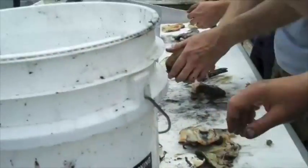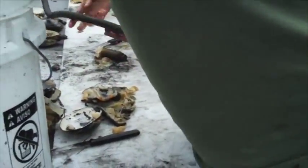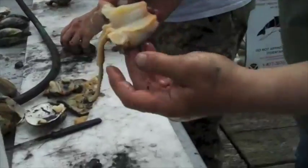Rinse it off in the water. And that's what you're left with.